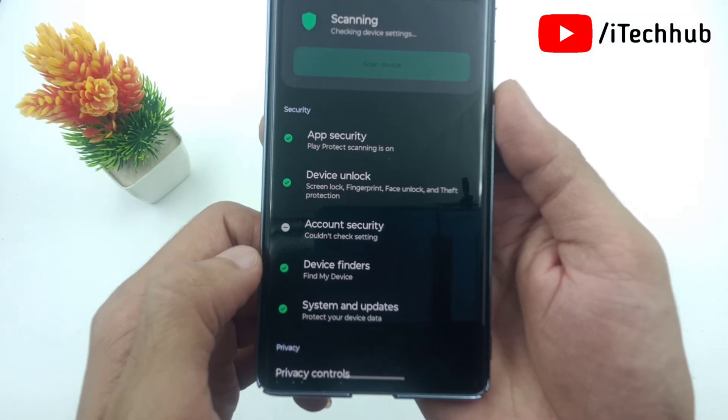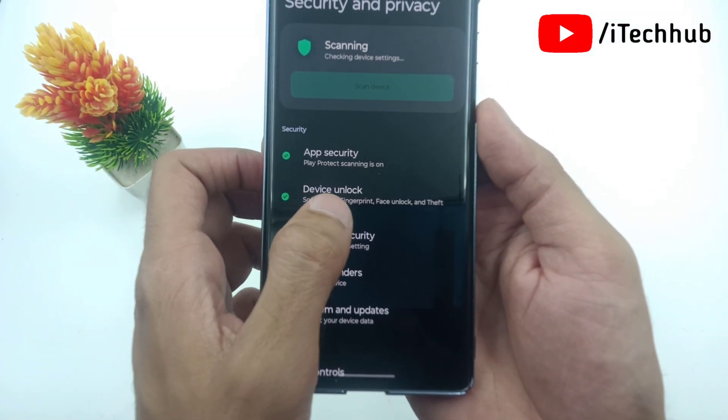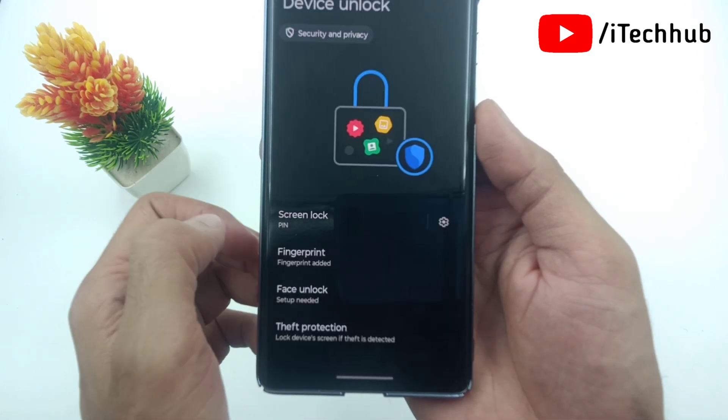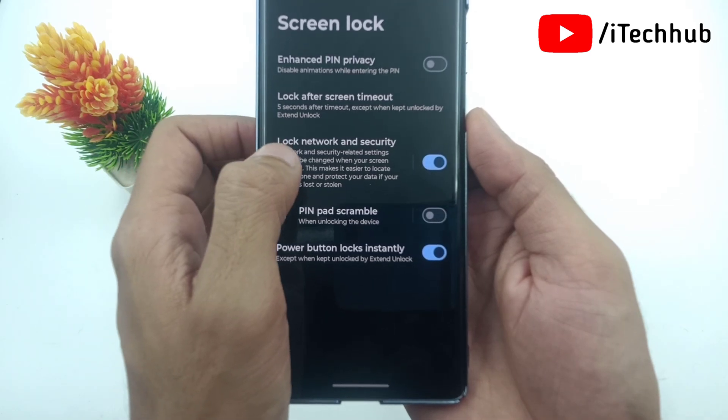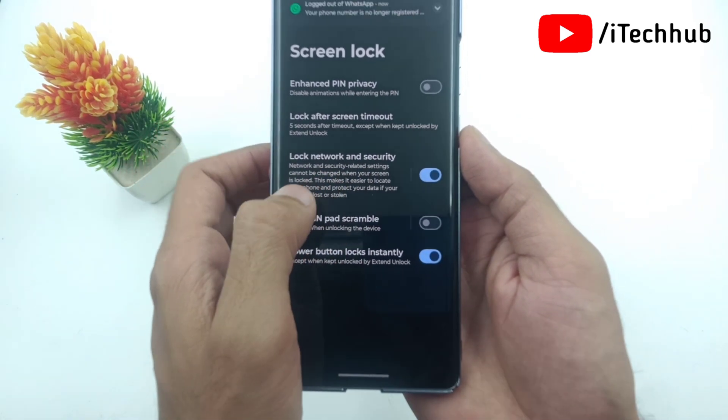Now simply scroll down and tap on the Device Unlock options. Inside the pane, tap on the settings gear icon. Here one option is Local Network and Security.